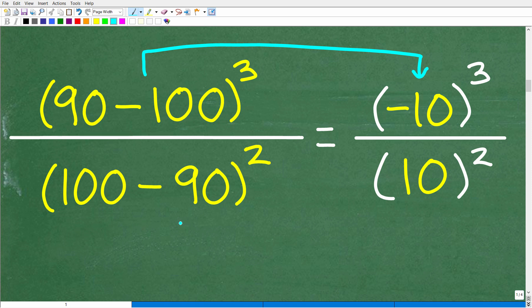For the denominator, we have 100 minus 90 squared. 100 minus 90 is 10, so we have 10 squared in the denominator. Now you might want to just cube negative 10 and finish out the arithmetic, but don't do any multiplication too quickly when you're dealing with a fraction — I'll explain why in a second.